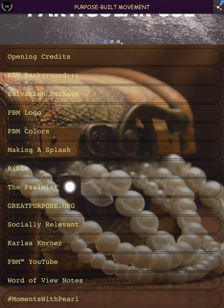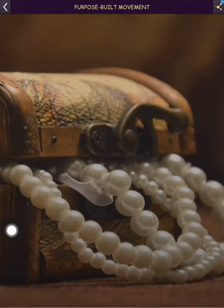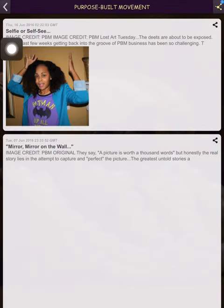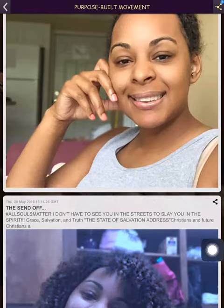Then we have 'The Psalmist' — I thought that was an appropriate name for some of the things I've been led to put on there. This is where the blogs are. We have 'Lost Art of Being Yourself,' 'Purpose for Purpose Focus,' 'Guest Couch,' and 'Finding My Father: Discovering My Dad.' We'll go ahead and click into 'Lost Art' first. I've revised the look — I finally figured out how to do it as an RSS feed.